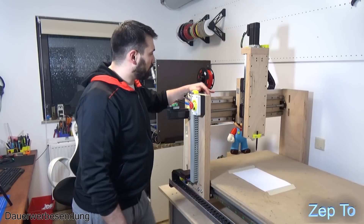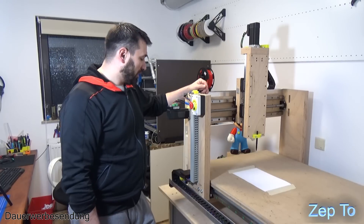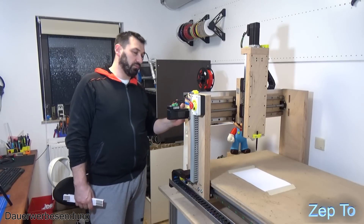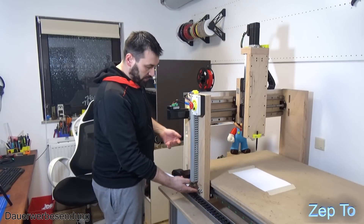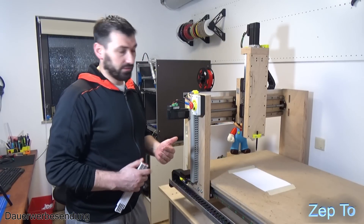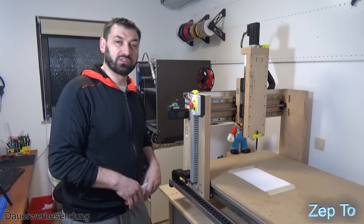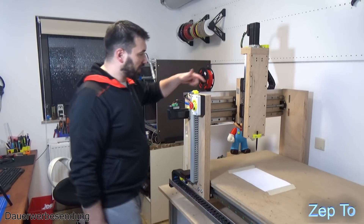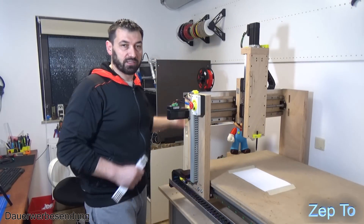Dann gucken wir uns mal die Problemstellen an, die ich beim Aufbau hatte. Einer der wichtigsten Punkte war wirklich immer diese Löcher - die Verbindungslöcher, zum Beispiel von der Portalwange und dem Portalverbinder unten drunter. Das alles wirklich zusammenpassen zu lassen. Weil wenn man da zwei Zehntel dort, drei Zehntel hier, zwei Zehntel dort hat, hat man am Ende einen Millimeter. Und wenn man acht oder neun Löcher hat, wo überall zwei Zehntel irgendwo versetzt sind, hat man am Ende verloren.